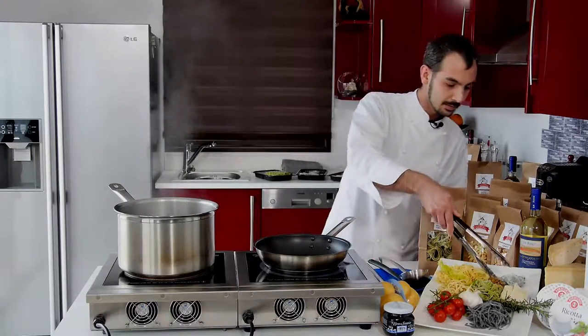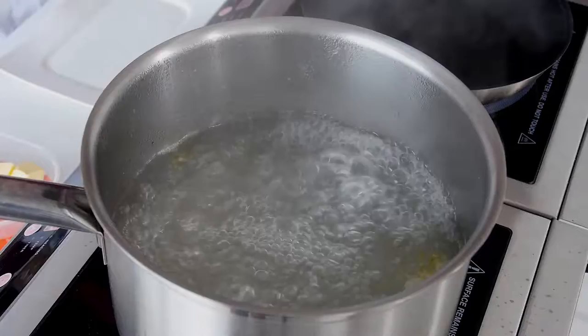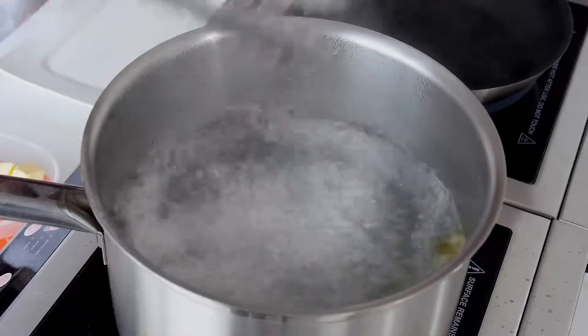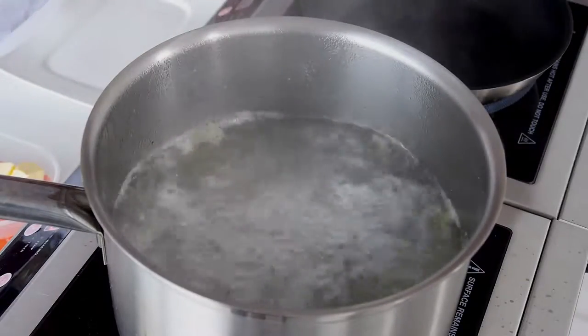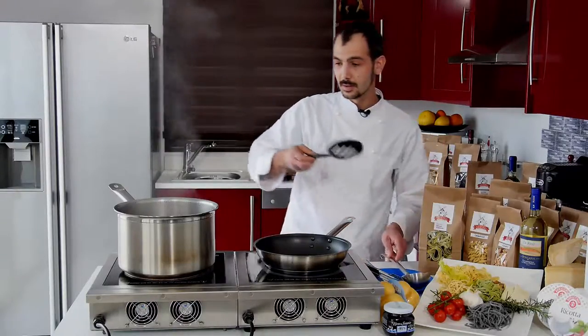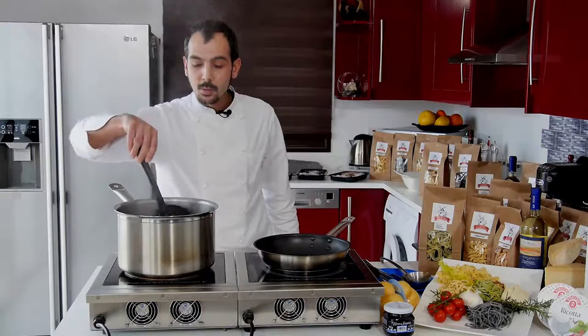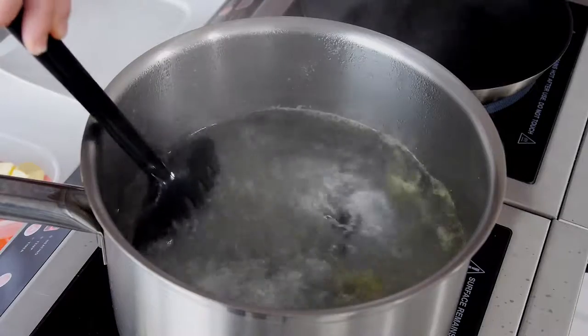After that, we are going to put our pasta in. Now we start with the black ravioli. Once the pasta is inside, we just need to turn them a bit, just so they don't stick together.